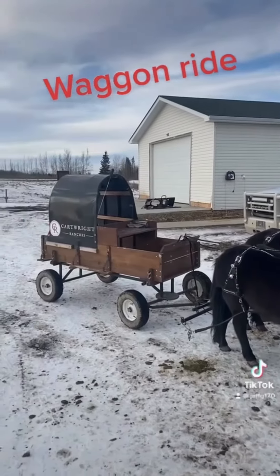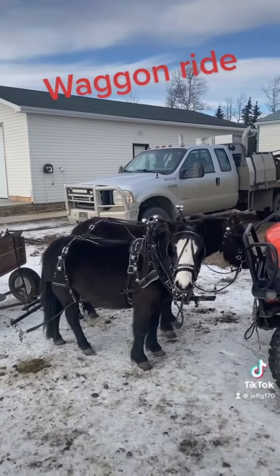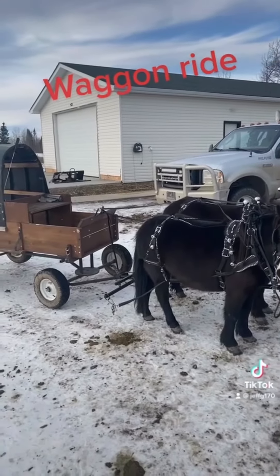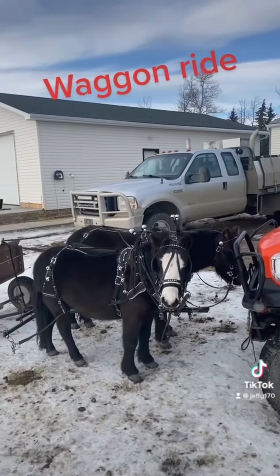We're going to go out for a ride today. I'm going to take the wagon out. I've been out for a little ride already. They're doing good — they're always really excited when you first get going, but they're settling in pretty good now. We'll jump on and see how she goes.